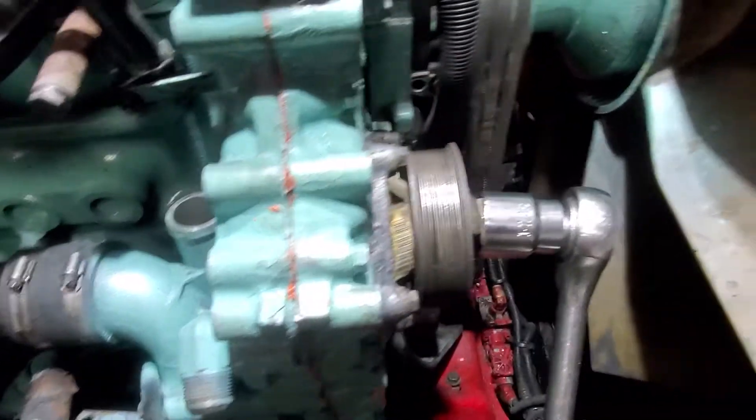When you rotate your motor, I've got my 1-7/16 inch socket on that driver nut, or whatever it's called, on the front of the water pump.